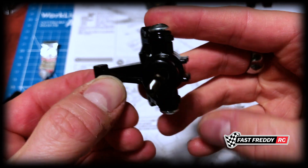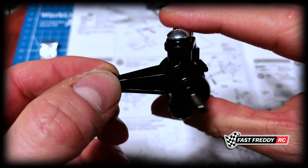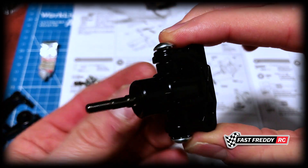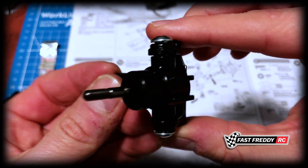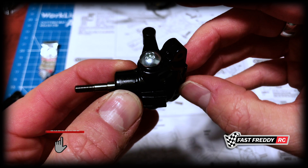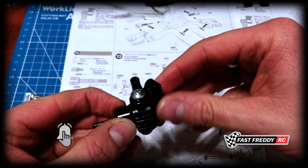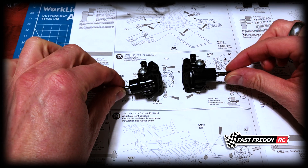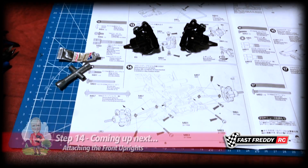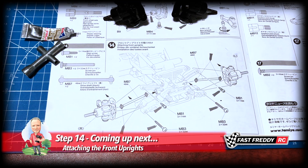There is one of our front uprights done. I'm just going to go ahead and build the other one — no point in repeating myself — and then come back and take a quick look. So there we go, both sides of the uprights are done, so that step is finished. Now we can move on to step 14 and attach the front uprights.